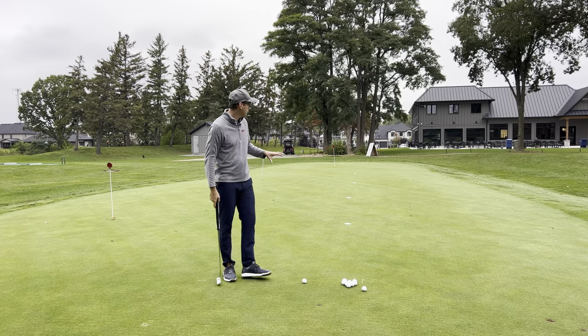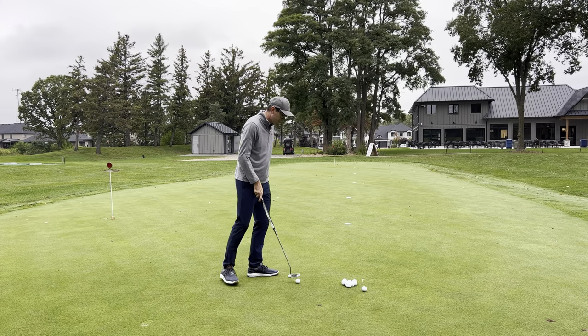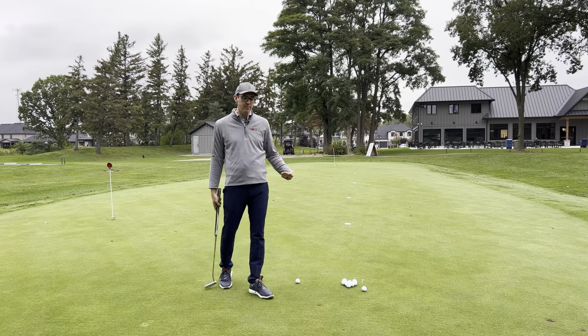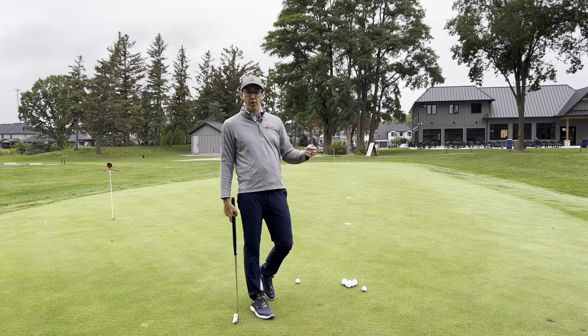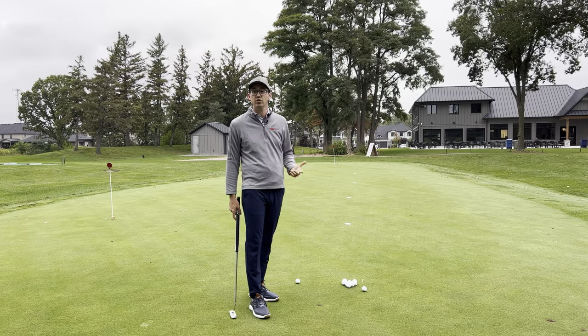Let's talk about how we're actually going to use this practice station. I never like to go in order — 10, 20, 30, 40. I always like to go every other or a little bit random, because normally the putts we have on the golf course are quite random as well.